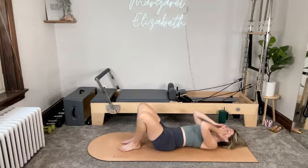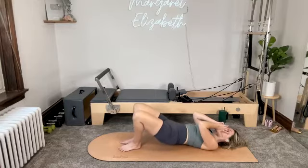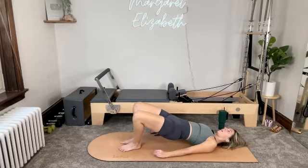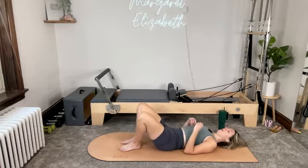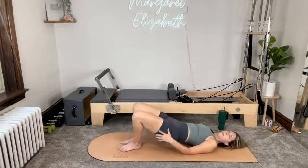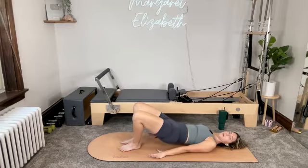For three — inhale at the bottom. Exhale as you tuck the tailbone. Peel the spine off of the mat, lifting your hips up to bridge. Inhale. And then exhale, take it all the way back down. For two — tuck the tailbone, lift the hips, come up to bridge. Lower back down.